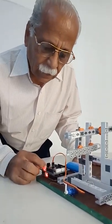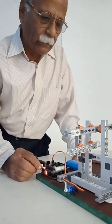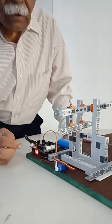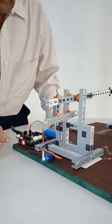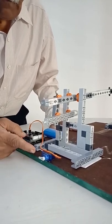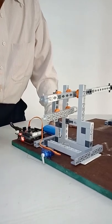To restart I have to reboot it. I have pressed the restart button. You can see here — the gate is now opening again and after 5 seconds it will close.